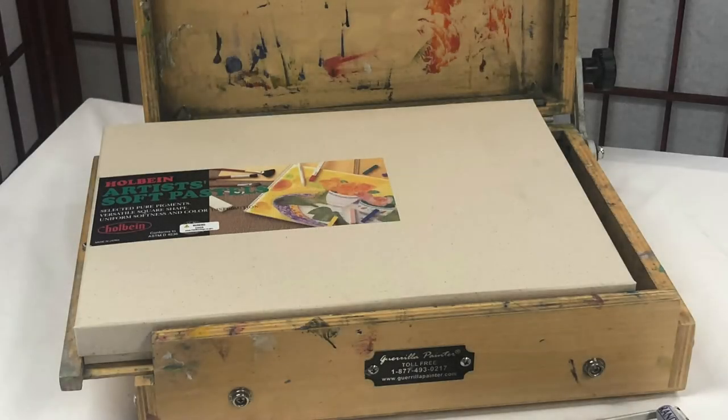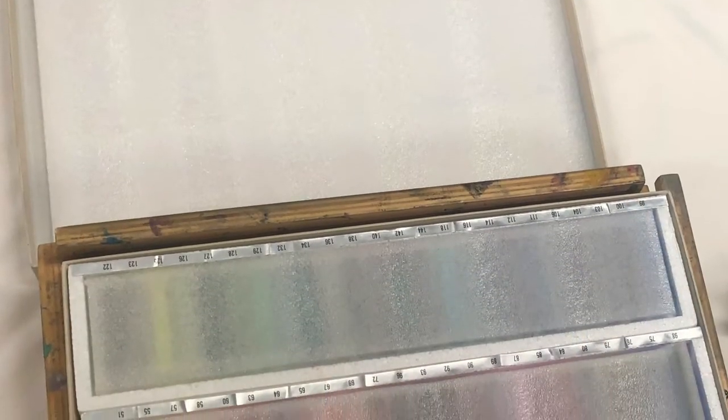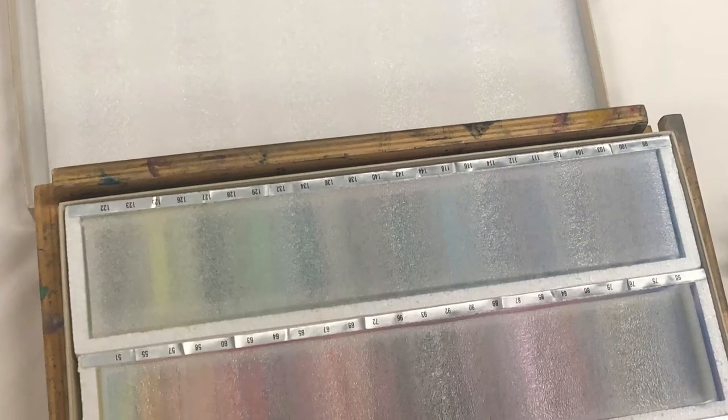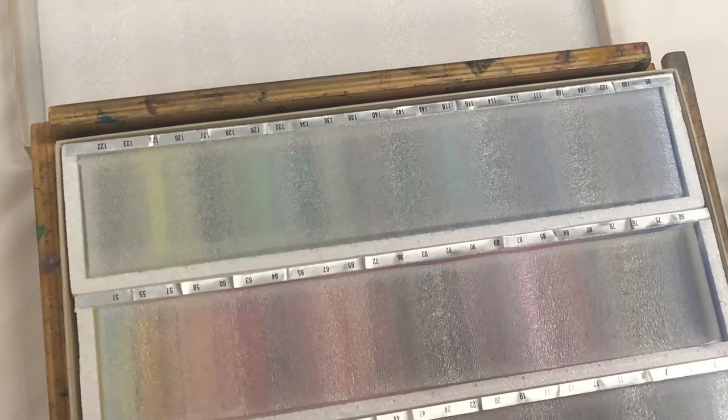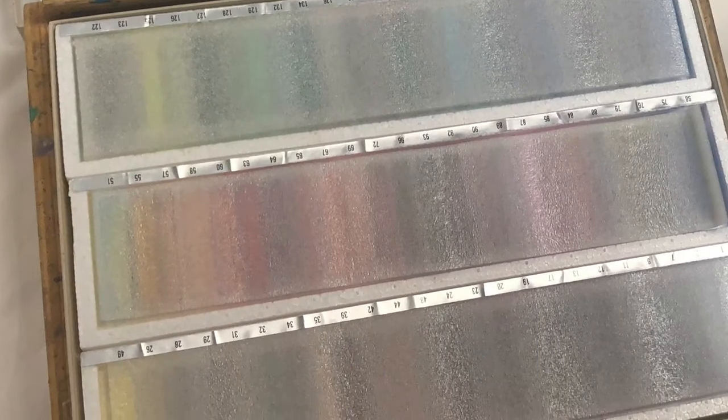The 72-piece Holbein set will serve as the travel box, but the foam inserts that come with it are loose. I want to glue them to the inside of the top, so first I glue the largest piece of foam to cover the inside of the box top.